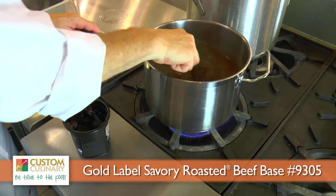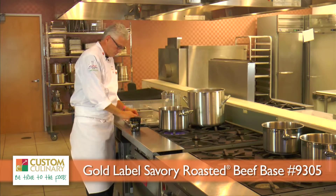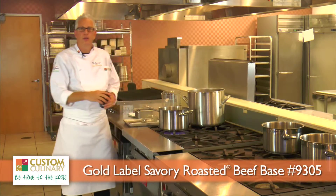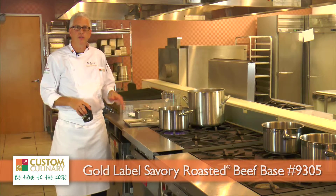As it does boil, all the base will be dissolved. There might be a tiny bit of particulate in there, which is actually the real beef. Once it comes to a boil, it's good to go. It's ready to be used as a nice, rich beef stock, or in any soups or sauces. And that's it.